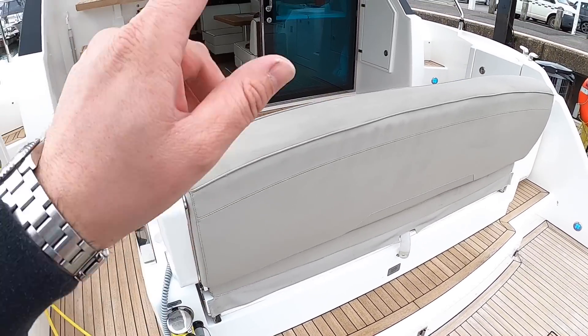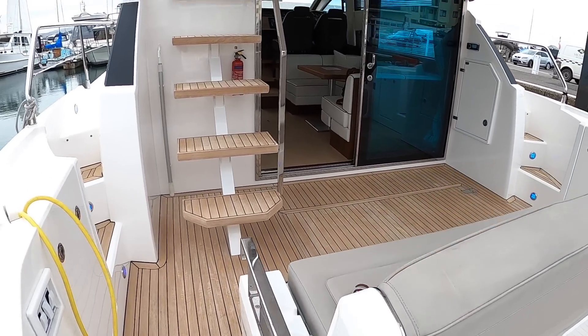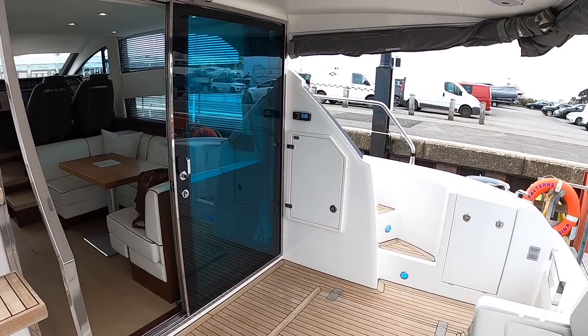There's another really nifty feature here - I'm going to save that till last and I'll show you why at the end. But what we'll do is head on board and do the full tour.